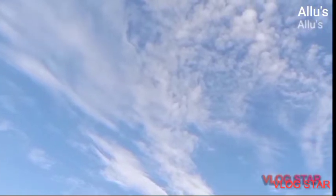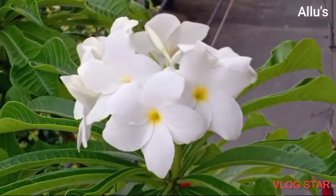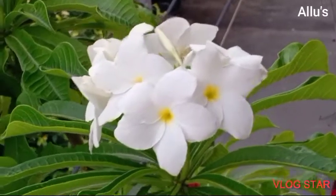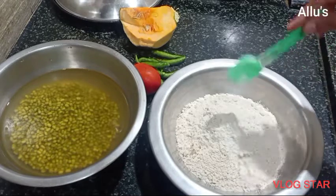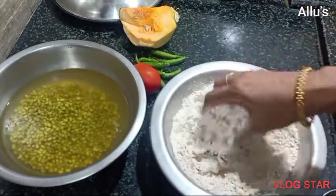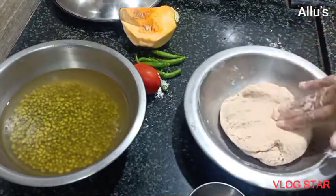Hi to all, welcome back to another vlog video. Today's video is from morning breakfast to lunch preparation. For the breakfast, I am going to prepare pulka — that is roti or chapati — along with a green graham masala with pumpkin.